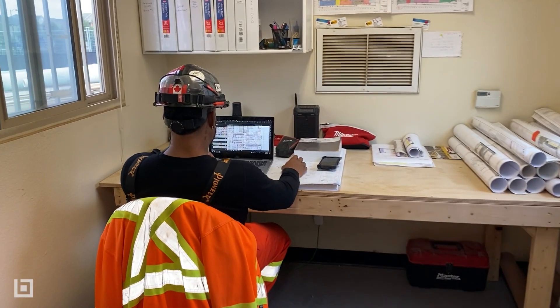My name is Karan Liwa. Thank you for watching my quick tips and tools that I use on a day-to-day basis with Bluebeam Revu.